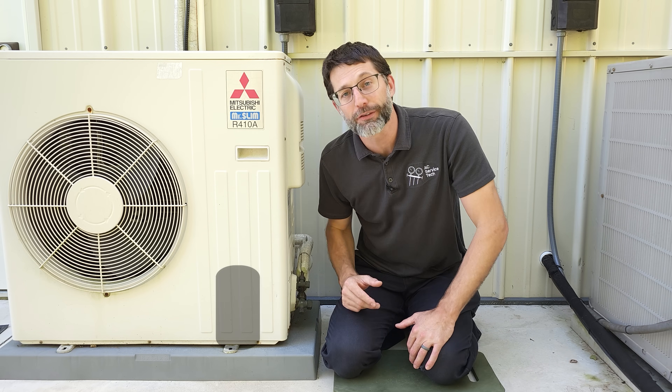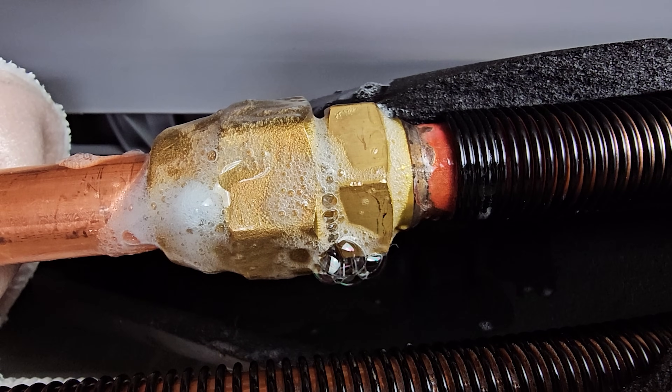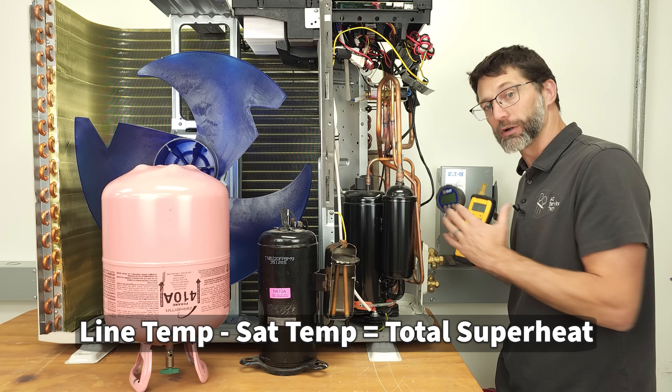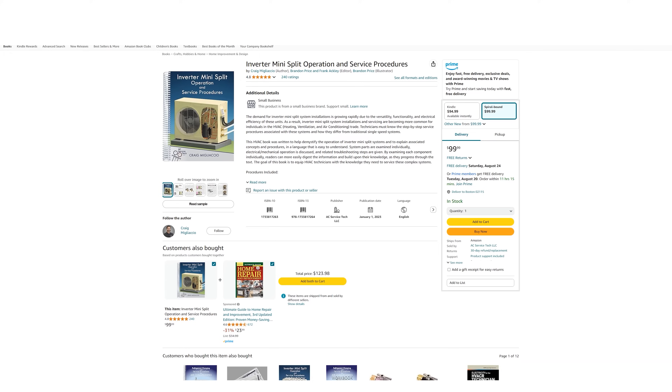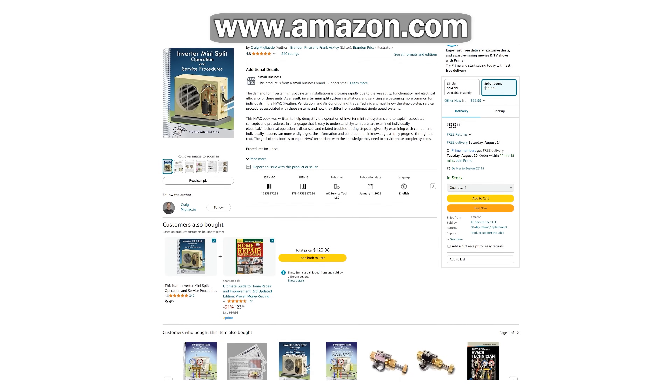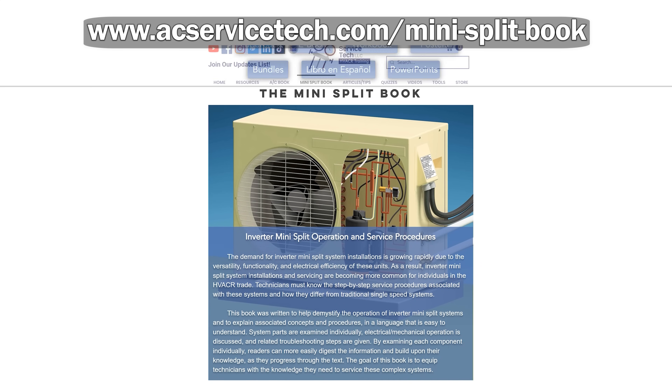This is Craig Migliaccio from AEC Service Tech, and today we're going over the top five causes of mini-split failure on air conditioners and heat pumps. If you want to learn a whole lot about mini-splits, make sure to check out our inverter mini-split operation and service procedures book, available on Amazon and at acservicetech.com.